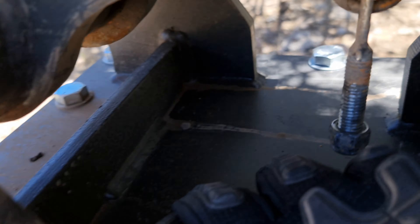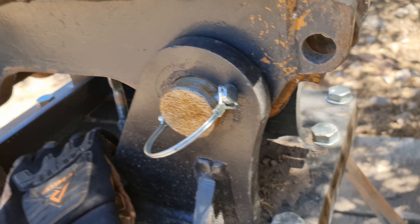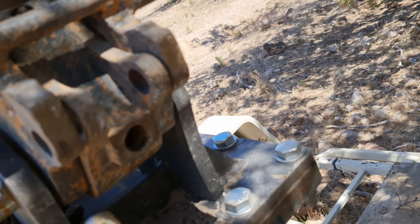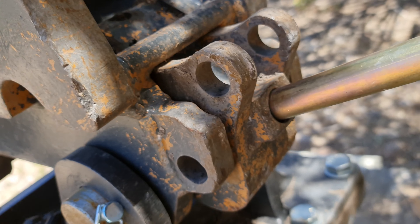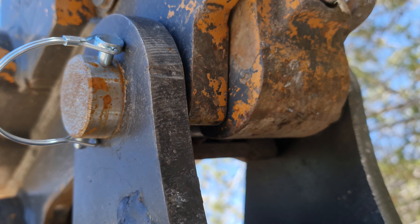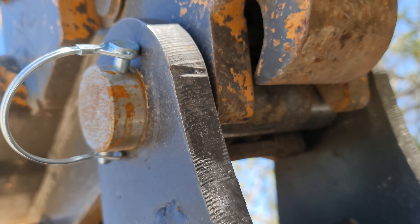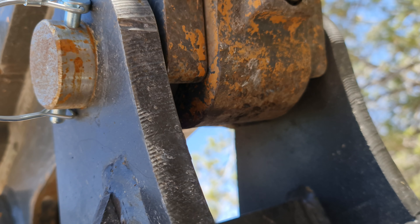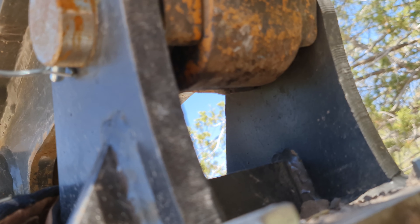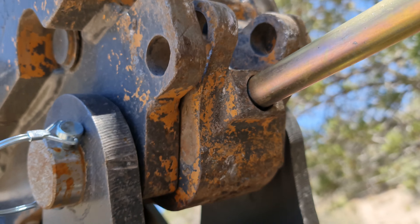Loosen the bolt. This crazy little piece of work was keeping tension on this thing, and now it opens. You can see where it's pinched down on that pin. And that string keeps it pulled against that pin so it doesn't come out. I'm so glad to see that open.